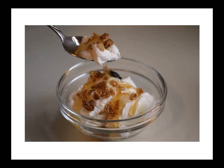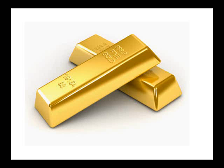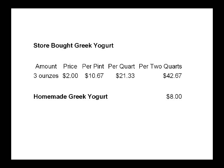And in particular, this mysterious rich Greek yogurt. You can buy this in the States, but it is very expensive. I was in the store recently and I saw three ounces of Greek yogurt for sale for about $2, which makes over $40 for two quarts — a decent amount you're going to need for a family for a couple weeks. I can show you how to make homemade Greek yogurt for much less than $8 for two quarts.